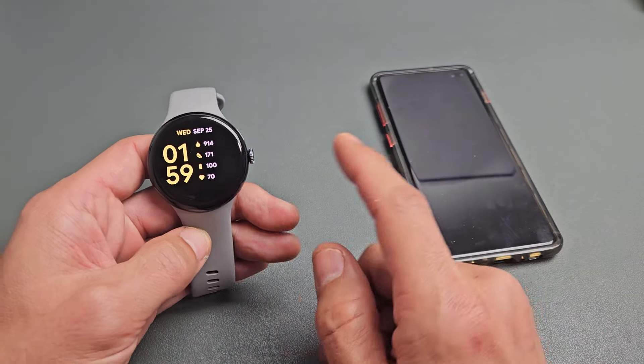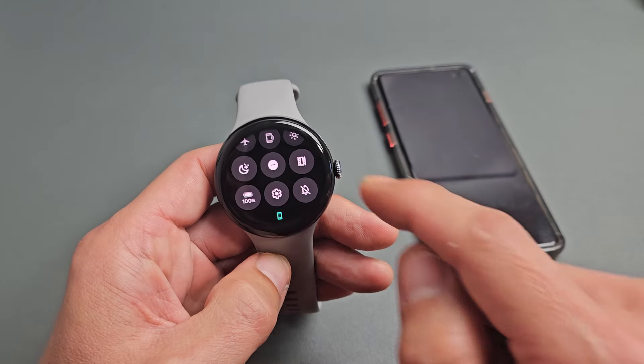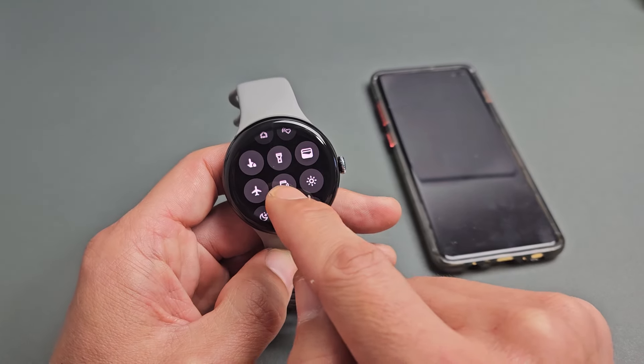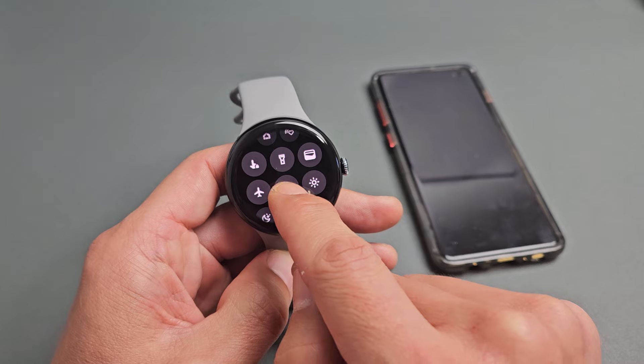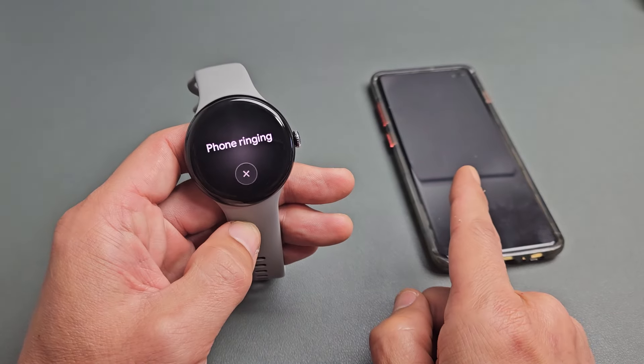We'll pretend we lost this phone here. What you need to do is just go ahead from the clock face, just slide down, and then you want to look for this icon here. It looks like a little phone with a little speaker thing right there. So if you just tap on that, it's going to get pretty loud.